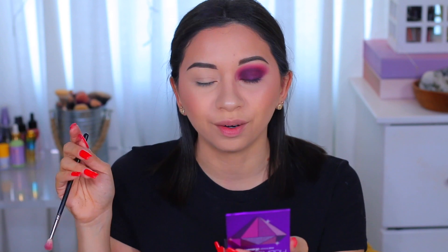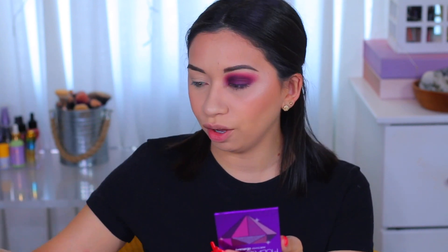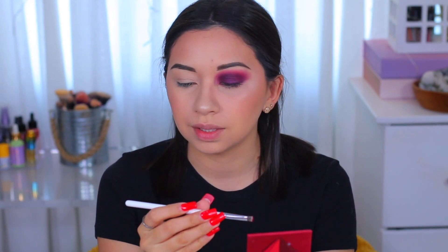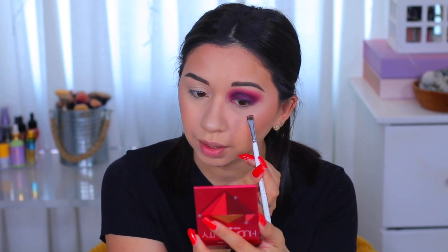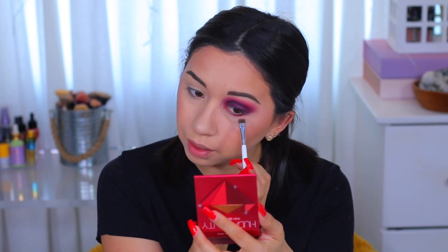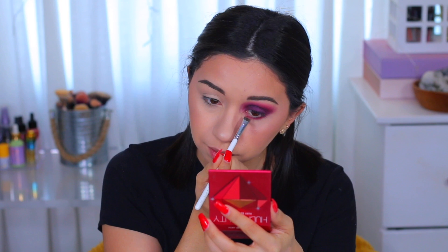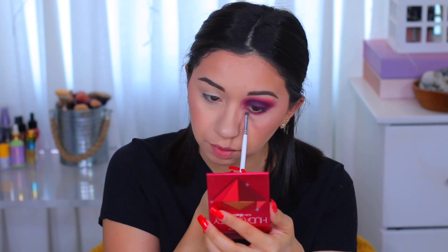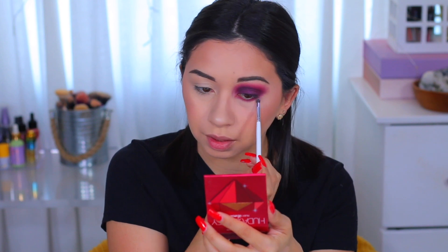On the lower lash line I'm also gonna use these same shades and I'll start with the red one. I'm gonna use this flat little brush — the Morphe JH43 — and apply this one really close to my lower lashes. Actually, I don't think I'm gonna add a purple down there, but we'll see depending on how it looks. No, I'm just gonna leave it like this.